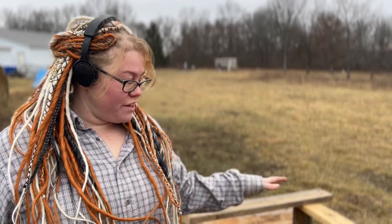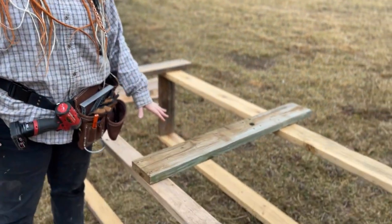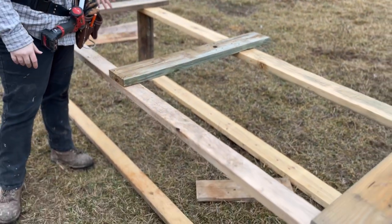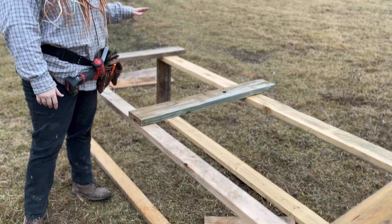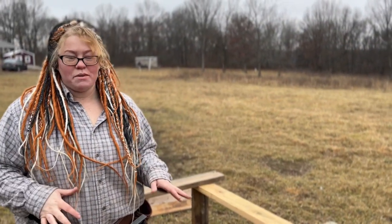Hi! So over here I am making a hay feeder for when the goats are out grazing. Since it is winter and the ground is pretty short right now, they don't have much to pick at.